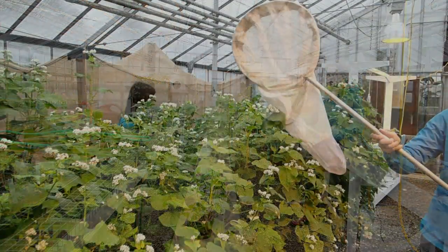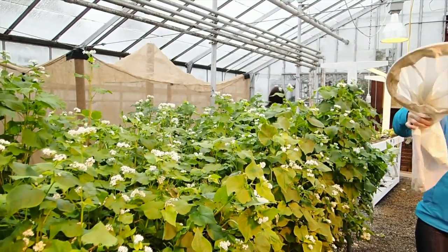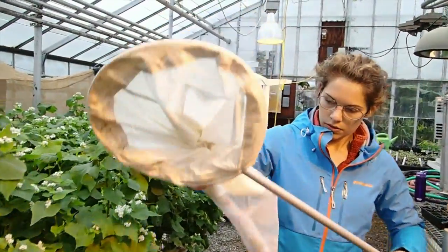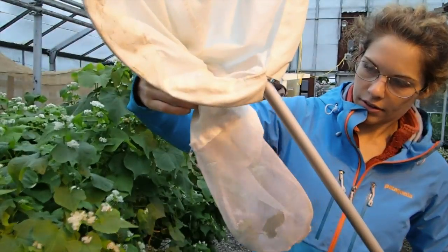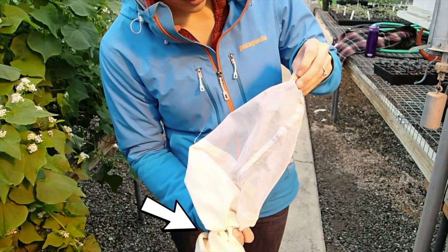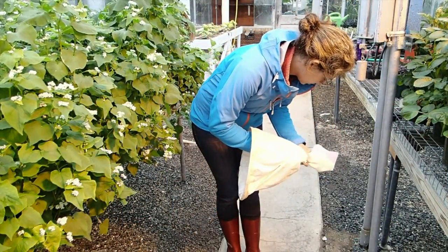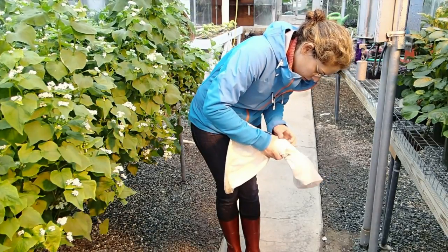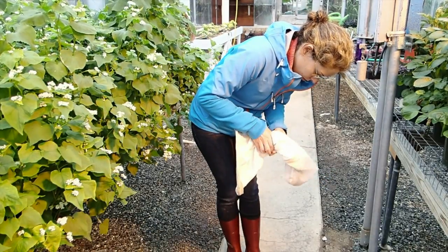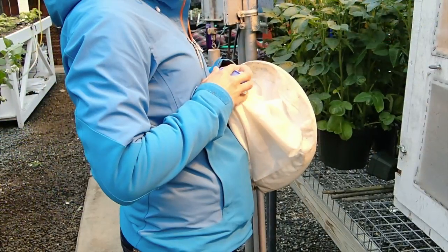Removing bumblebees from a net can be intimidating at first until you get comfortable with the technique. Unless you physically grab a bee or trap it against your hand, you are not going to get stung. You can then grab the net just above the bee and your hand will be protected by the bunching of the material. Bring the container up inside the net and through your hand holding the netting, taking care to keep a tight seal around it. Trap the bee inside the container with the bottom of the net pulled tight over the opening.